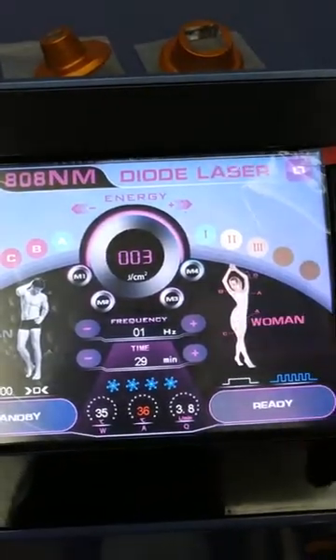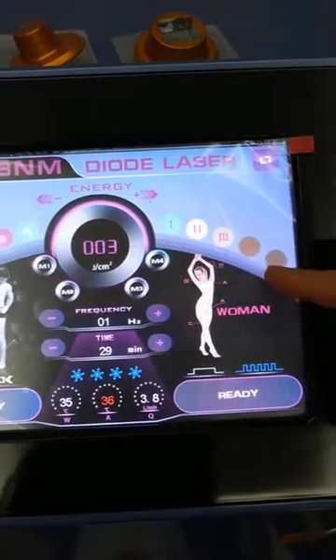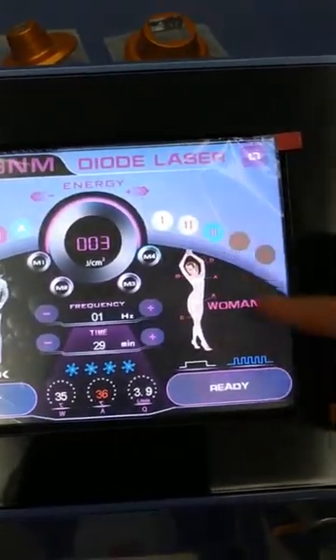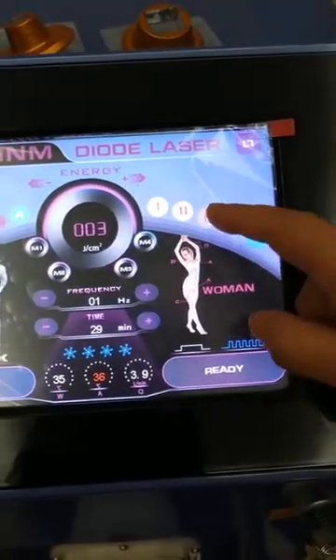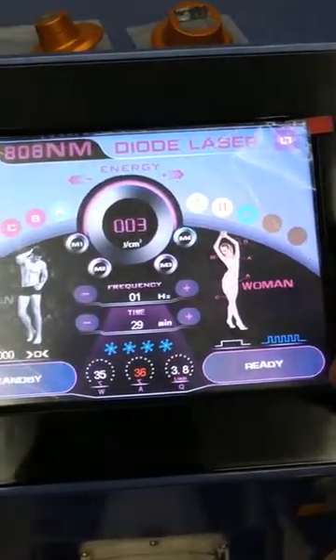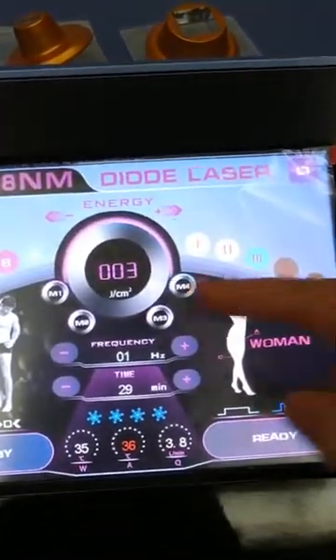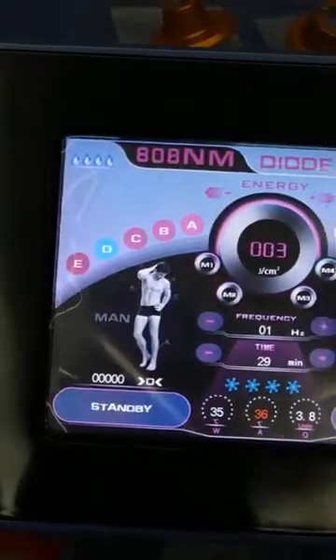We choose women. Here is the skin color — you can adjust: 1, 2, 3, 4, 5 different levels. We choose this one. For the treatment area, we can choose D. D is for hands.